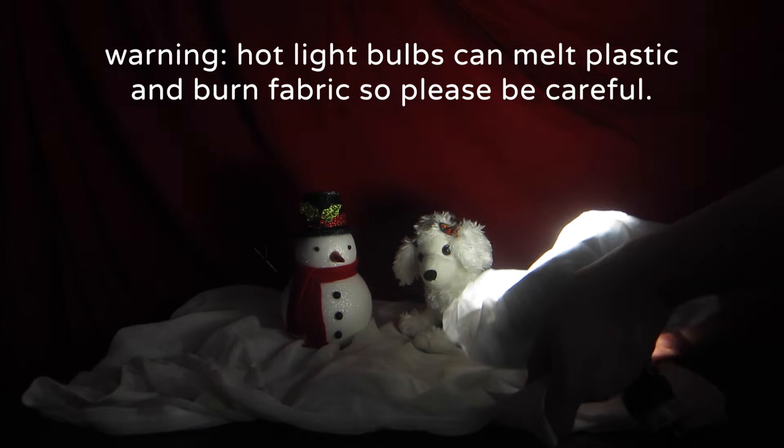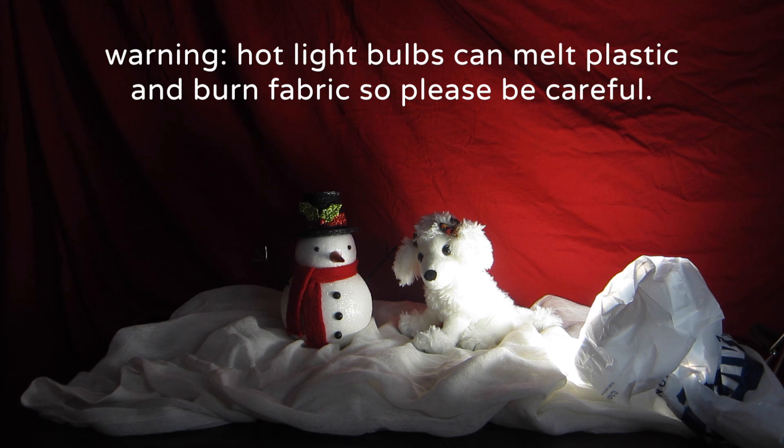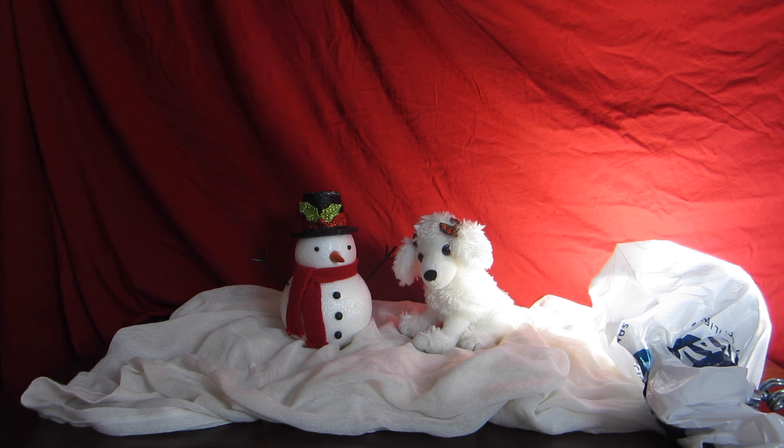If you feel like your light is a little too bright, you can soften it up by wrapping a plastic bag or white fabric around it — that will give your light a softer glow. Pointing the light away from the objects usually looks the best in my opinion.